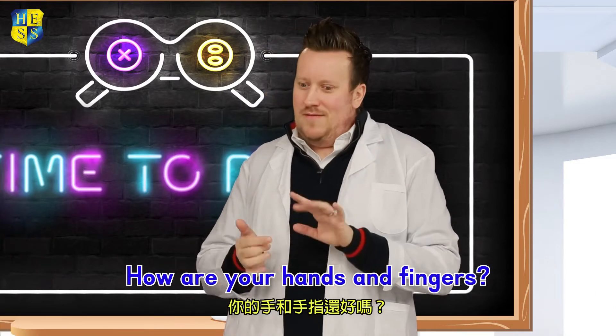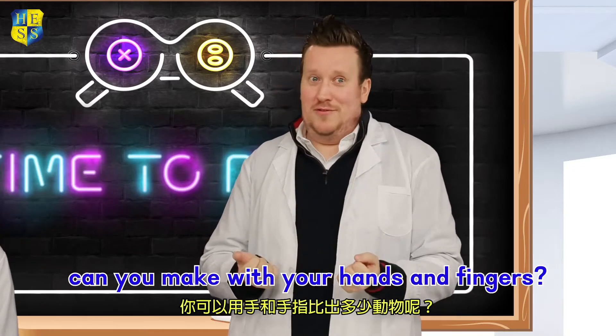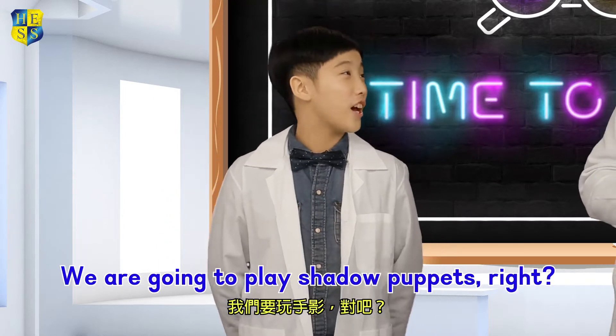How are your hands and fingers? They are pretty good, I guess. How many animals can you make with your hands and fingers? I know what we are going to play. We are going to play shadow puppets, right?